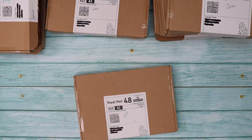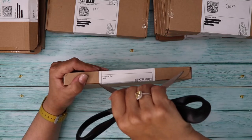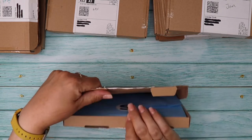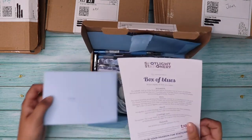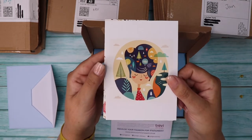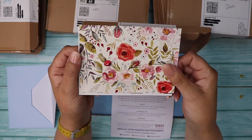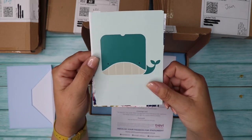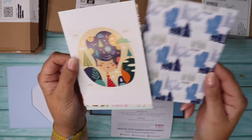October! The theme is Box of Blues. The postcards include a lady with trees in her hair, a floral design, more florals, a whale in icon style, and something abstract — all in blues.